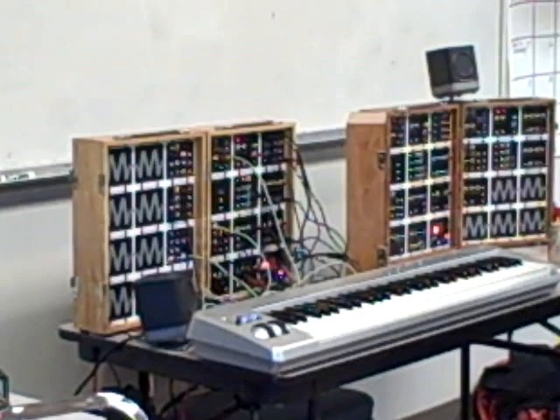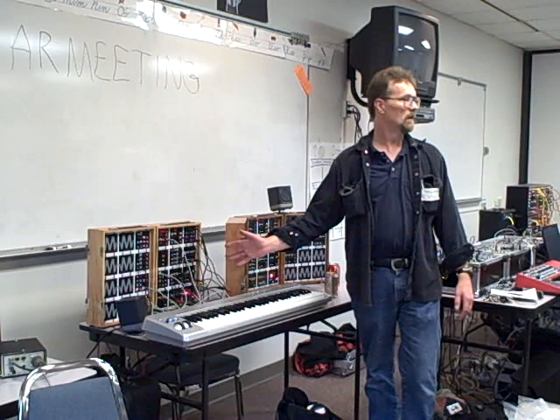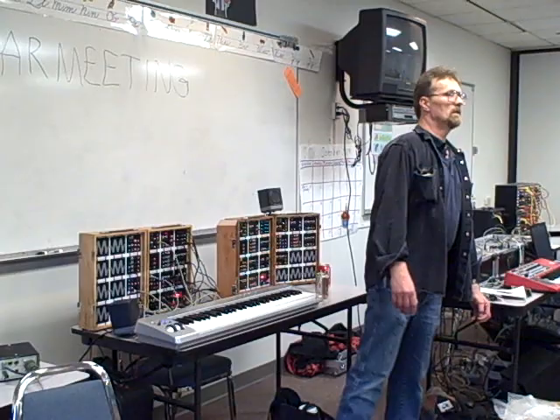It's taken me all year to get as far as I have on this. The last thing I'm down to before these things are done is the filter. Jim Patchell designed my filter — he's right here in the front row with the platform shoes on.